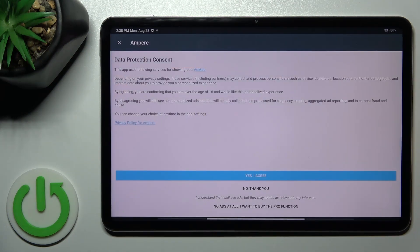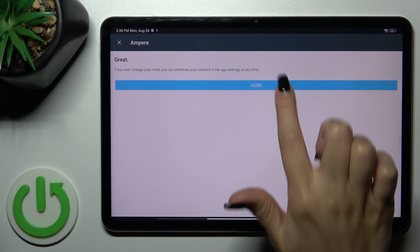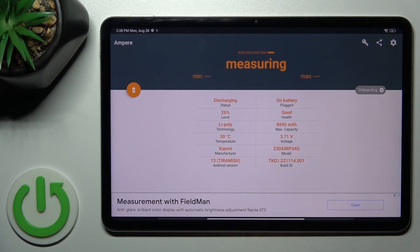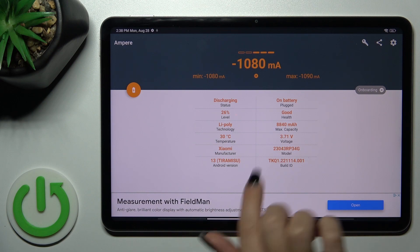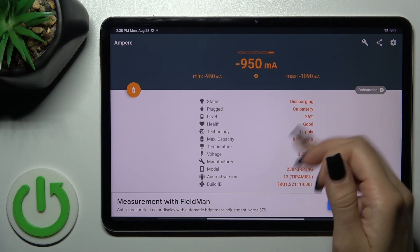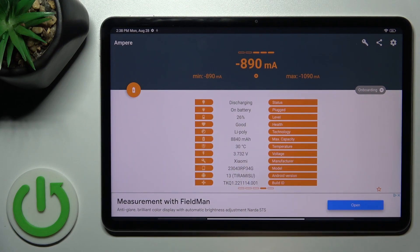After that, just tap to open the app, click yes to agree, pick close, tap OK. And we can see here information about our battery health — in my case the battery is in good condition. We also get more information like the battery capacity, voltage, Android version, and more.